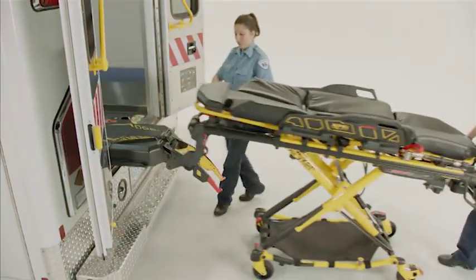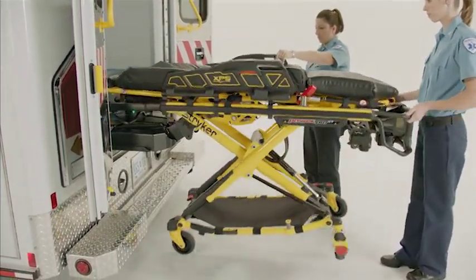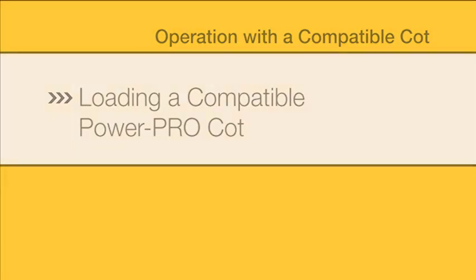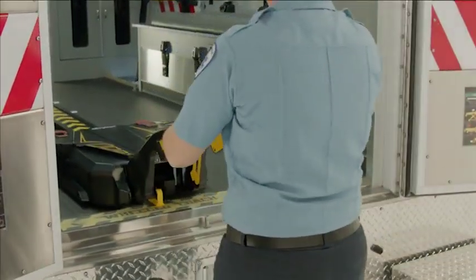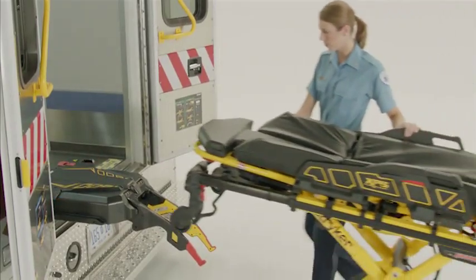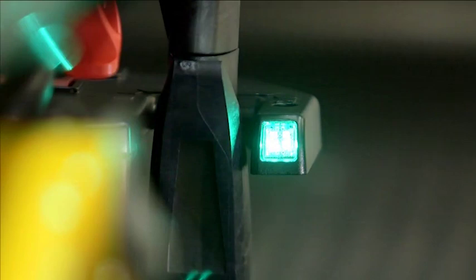The following segment will guide you through the operation of the Power Load system with a fully functional compatible PowerPro cot and Power Load system. To load the compatible PowerPro cot, first guide the Power Load trolley out of the patient compartment. Raise the lifting arms and guide the trolley out of the ambulance until the head-end LED indicators flash amber. Press and hold the plus button on the PowerPro cot until it automatically stops at the load position. Guide the cot into the trolley until it is in position. Note that the head-end LED indicators turn solid green when the cot is in position.